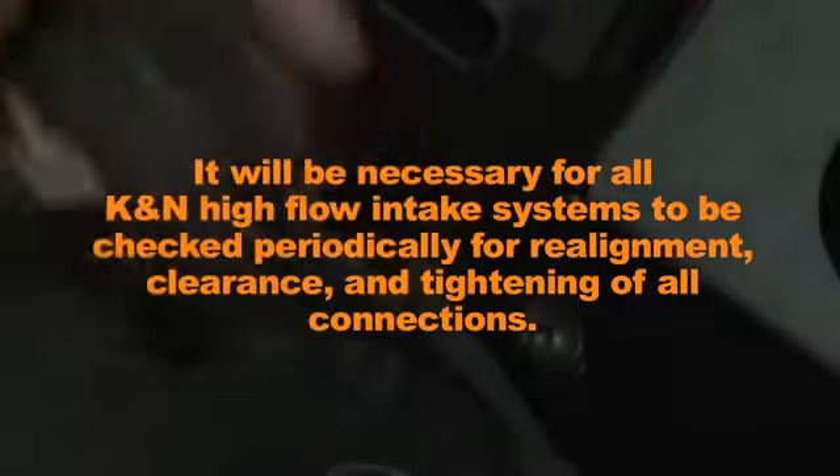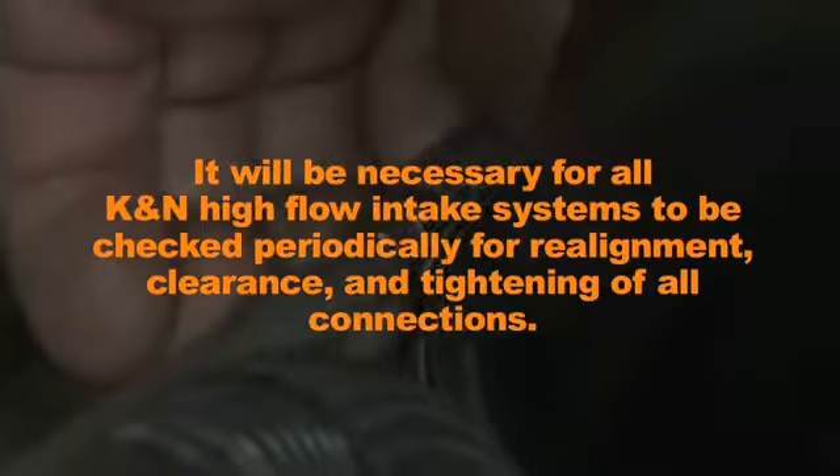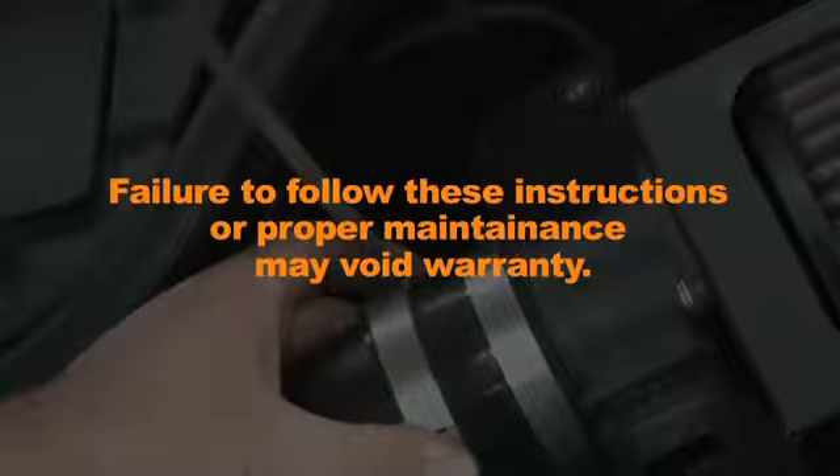It will be necessary for all K&N high flow intake systems to be checked periodically for realignment, clearance and tightening of all connections. Failure to follow these instructions or proper maintenance may void warranty.